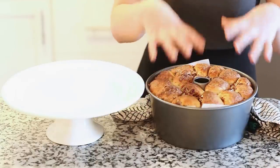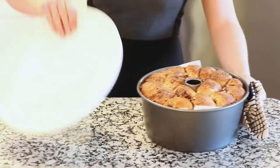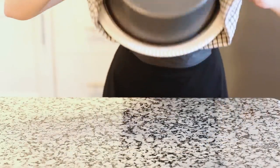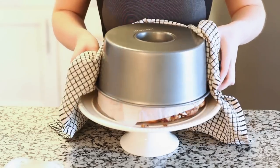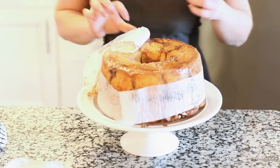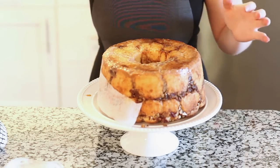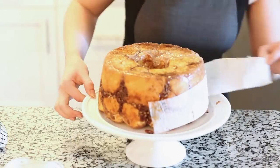You just want to make sure that the top doesn't burn. Once you take it out of the oven, you can flip it over onto a platter — just place the platter over the top first, and then flip everything over. Lift the pan right off the bread, and you can also remove all that parchment paper. The parchment paper is really helpful when taking the bread out of the pan — it's going to come out really nicely and cleanly.